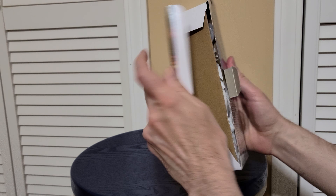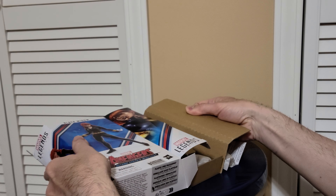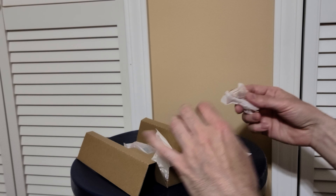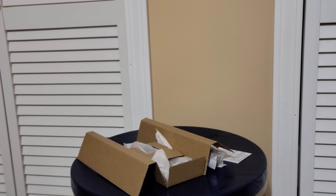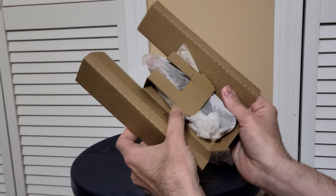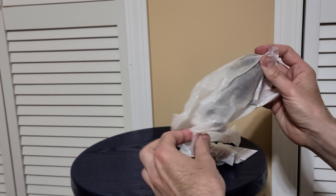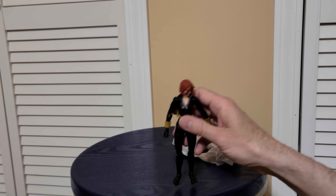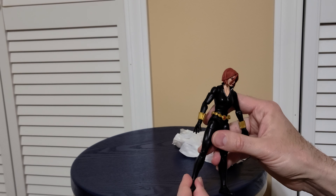We'll pop open the box and get her out. I've been waiting for this figure for a very long time but hadn't been able to get her. Now that I'm back in America, I can finally get her. She's got a lot of accessories, and this is the debut of the new hyper-articulated body. I don't think it has the toe joints, but it does have awesome heads.